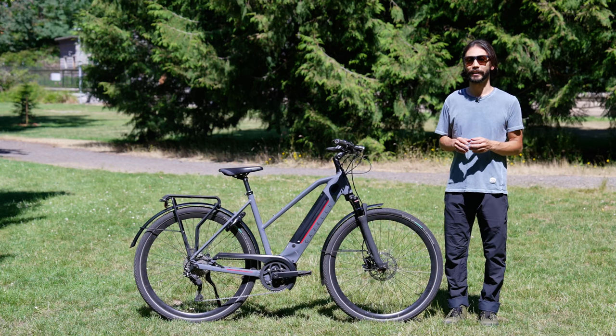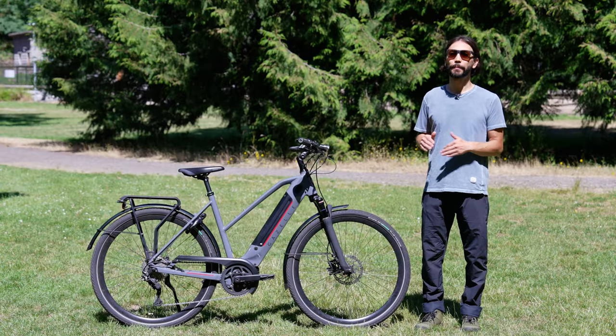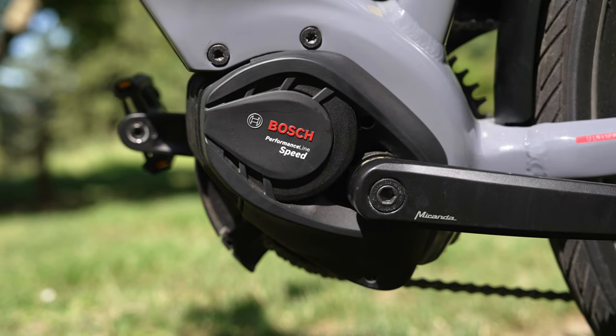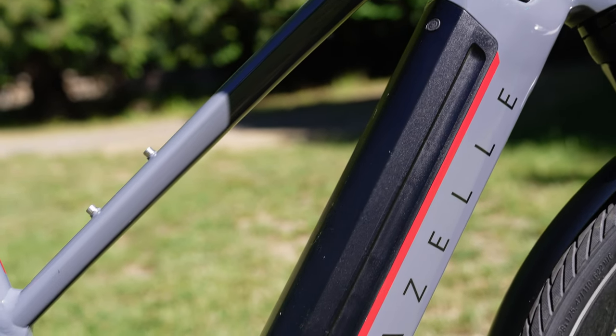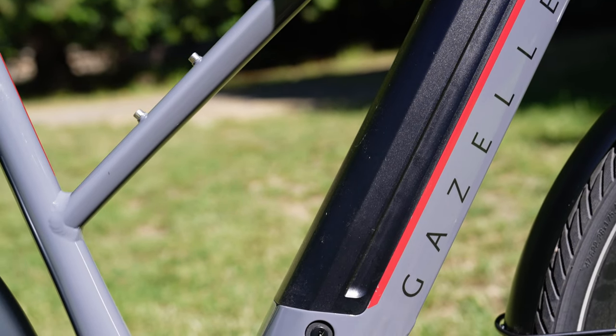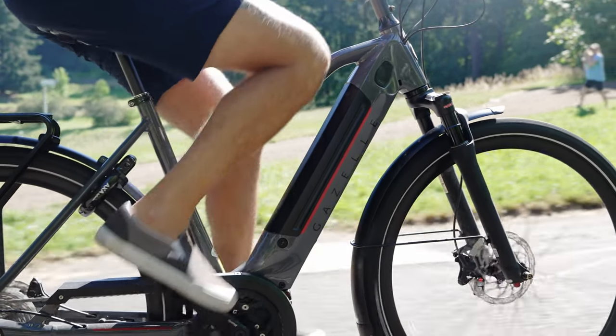This is a class 3 electric bike with pedal assist up to 28 miles per hour. It has the Bosch Performance Line speed mid-drive motor which provides 85 newton meters of torque. Integrated into the frame is a 500 watt-hour battery that is removable, and it does have dual battery capabilities which could potentially double your range.